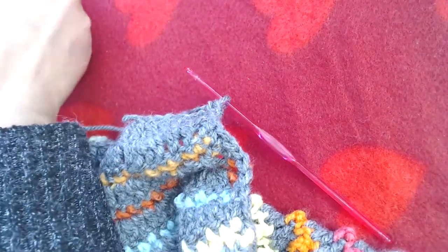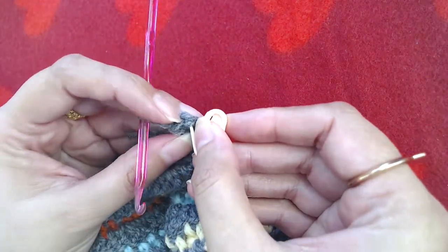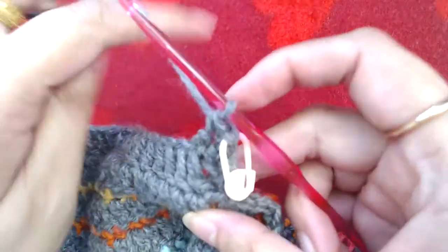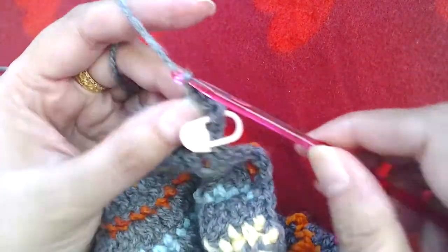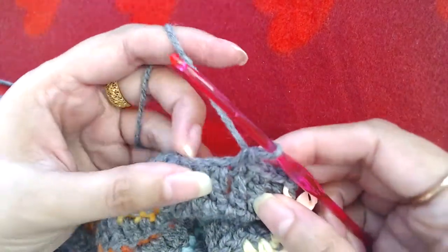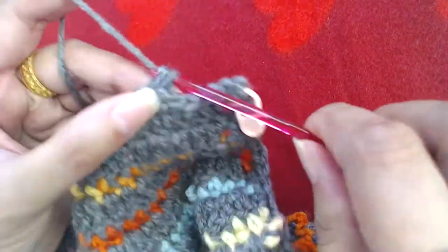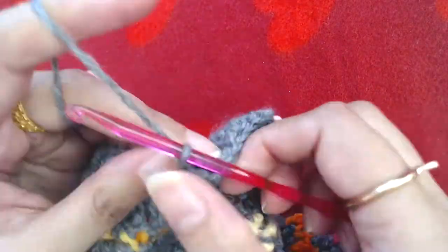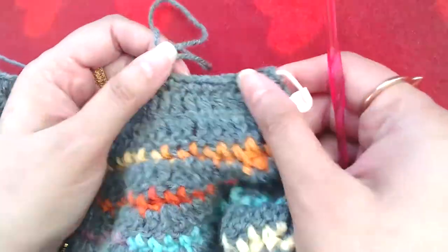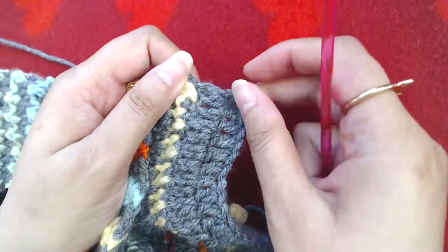Just for the sake of the video, I'm going to place a stitch marker into the second single crochet so that when we come back here we will know which one is the central stitch. Now I'm going to make a simple single crochet into each and every stitch or chain — these are the starting chains. We are working on the neckline right now, making one single crochet into all of these stitches.